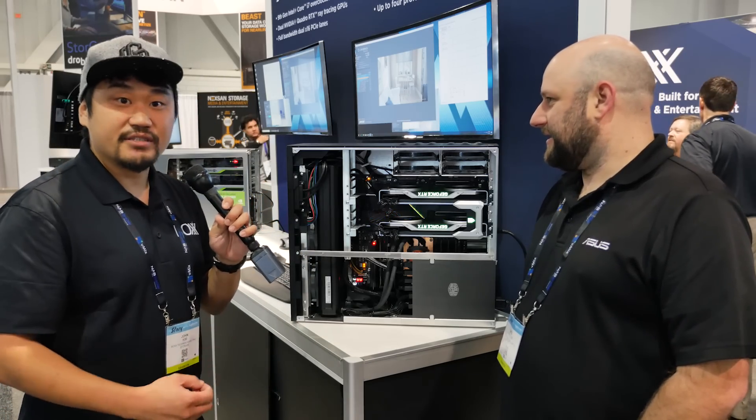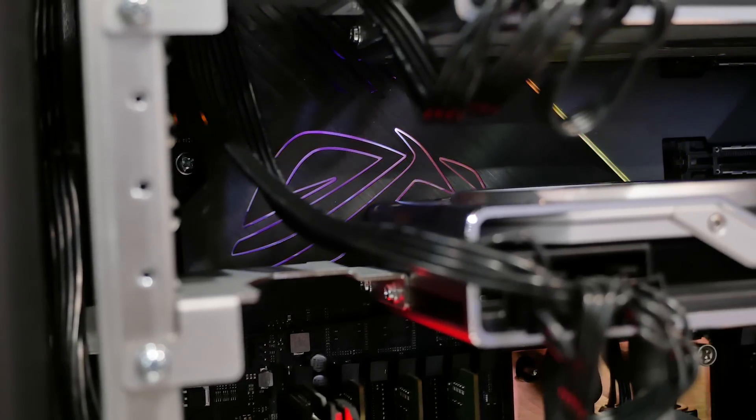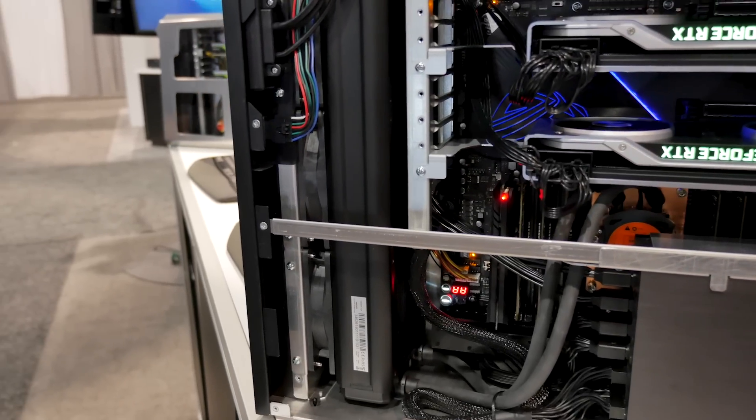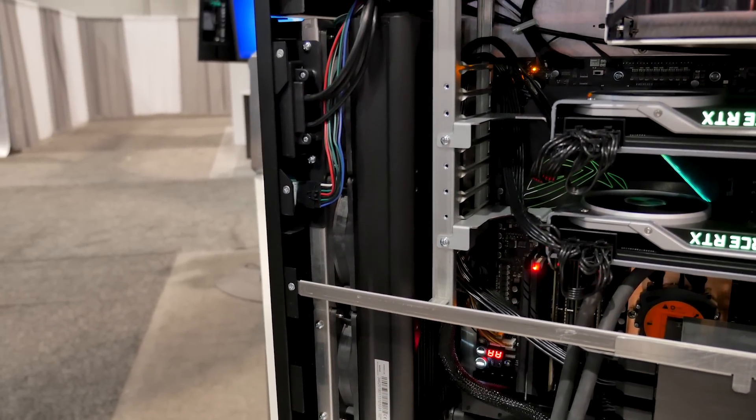Now the way we're able to achieve this is: we have the ASUS Dominus motherboard along with liquid cooling in the system, along with the dual GPUs and the NVLink bridge.